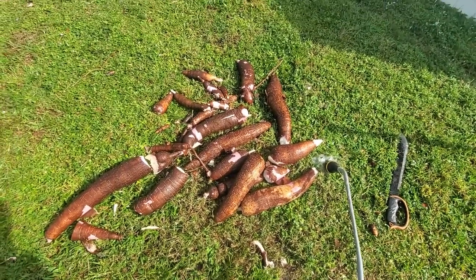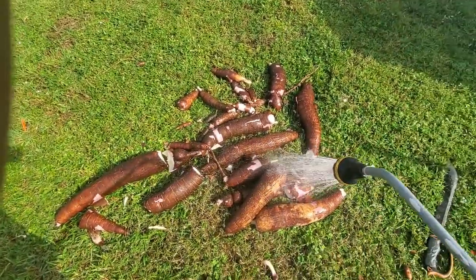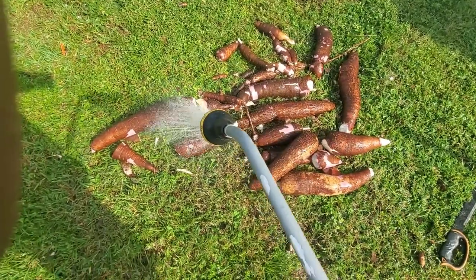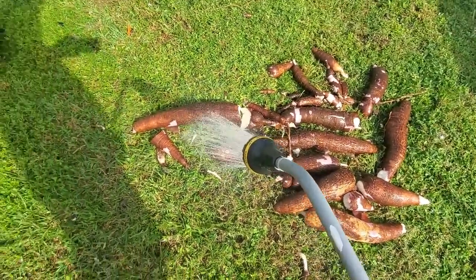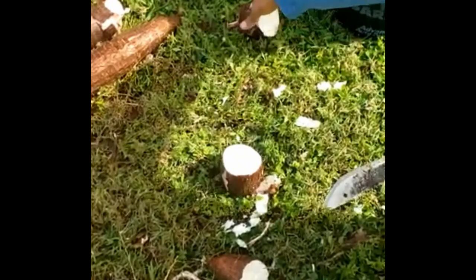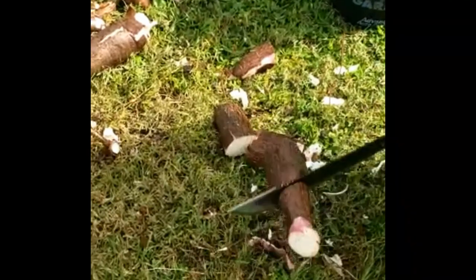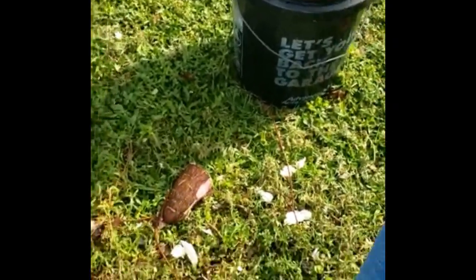We got them nice and washed, as you can see. We're gonna cut them into pieces and take the exterior shell out. On to the next step. Total, maybe about 10 to 15 pounds — this is much bigger than it looks in the camera.